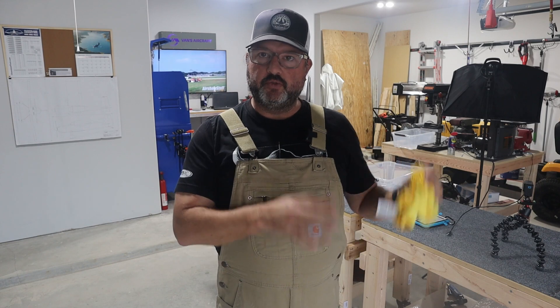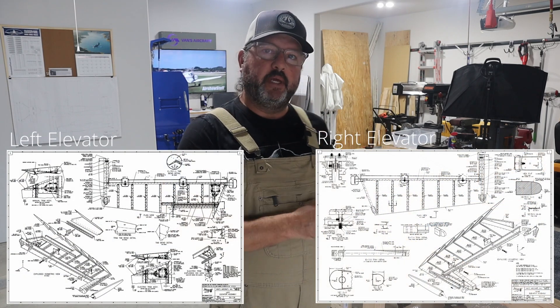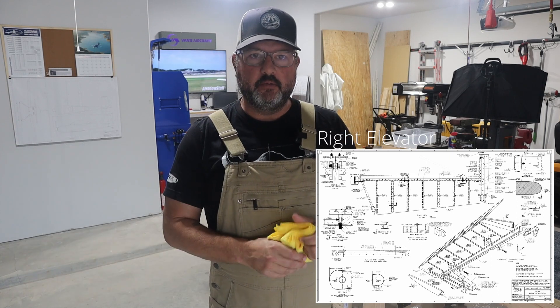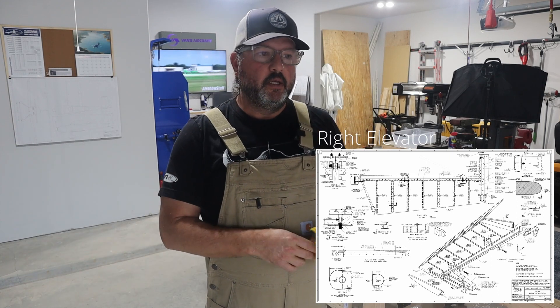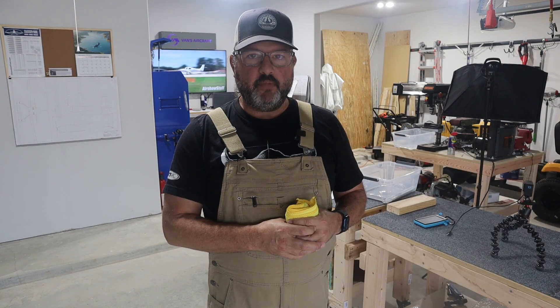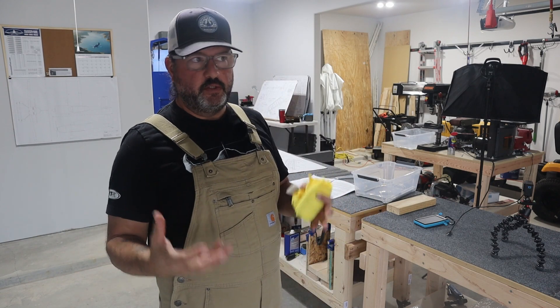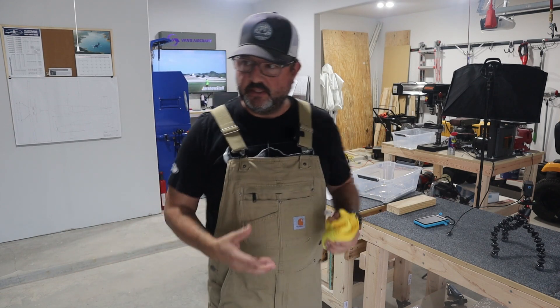The elevators are not mirror images of each other — the left elevator has a trim tab on it, so the construction is slightly different. The plans say to start with the right elevator before making any mistakes on the left elevator, because that's the one that tends to be tricky. Following the plans in sequence, one of the first things it wants you to do is fit the stiffeners to the skins for both elevators.